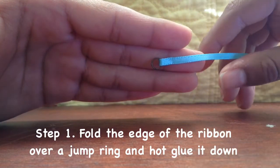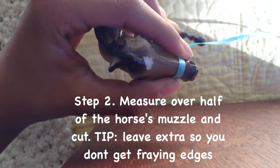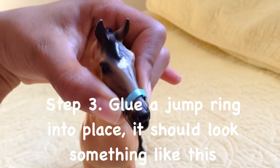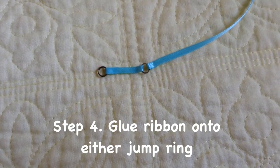Fold the edge of the ribbon over a jump ring and hot glue it down. Measure over half of the horse's muzzle and cut. Glue a jump ring into place. Glue ribbon onto either side of the jump ring.